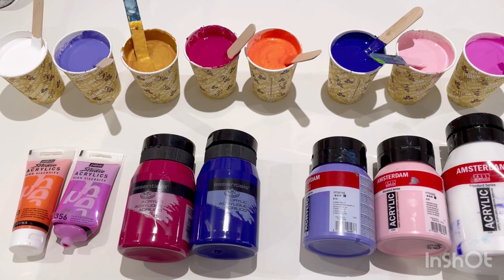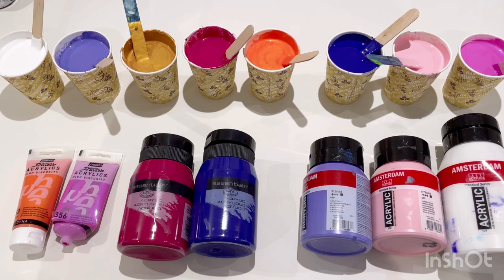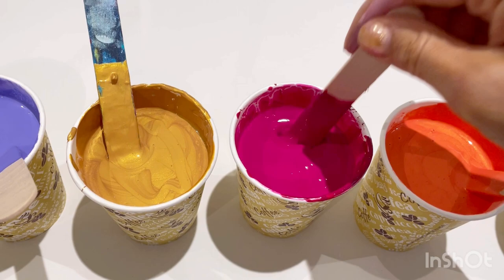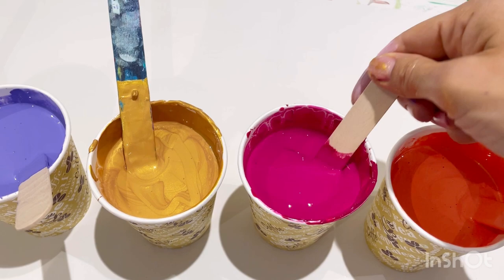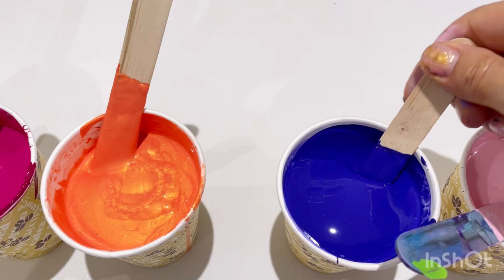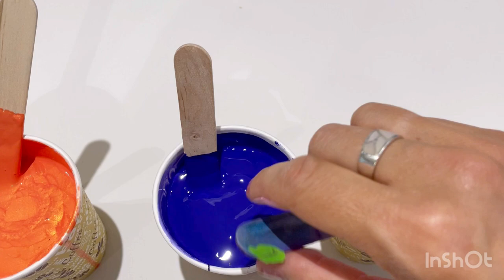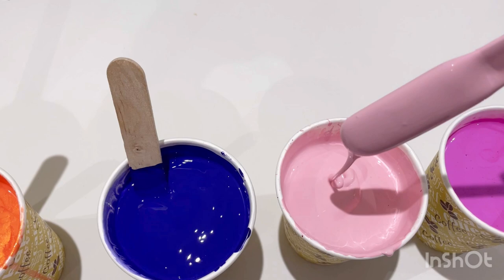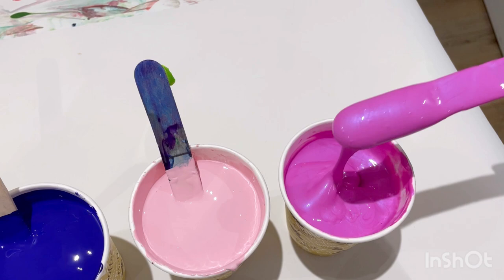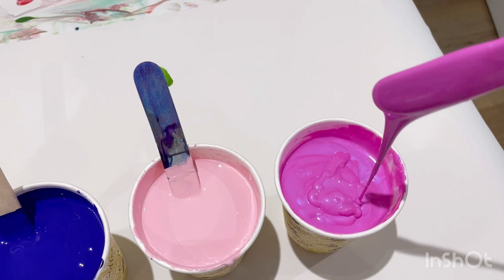They're all mixed with PVA glue and water pouring medium. I mix my pouring medium two parts PVA glue to one part water, and then I've mixed all these about 50-50 — so 50% pouring medium and 50% paint. The consistency is quite thick, quite creamy, but it flows beautifully. If you have it too thick it's just not going to flow nicely, and if you have it too thin the colours are just going to blend so much. If they're feeling a little bit thick I'll add a little bit of water; if it feels a bit thin I just add a little bit more paint. This orange one feels thick — it's coming off in lumps — so I'm going to add a little bit more water to that.